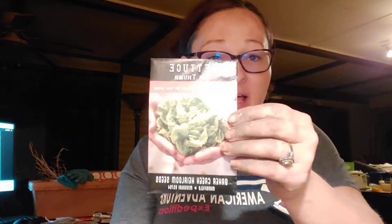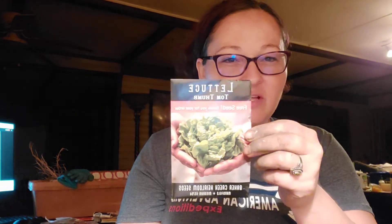I've got some Tom Thumb lettuce — again, with the succession. I'm definitely going to get some of these, and I'm thinking about doing these in the seed starting station kind of like micros. Anybody have any ideas on that? What do you think? Any feedback would be greatly appreciated.